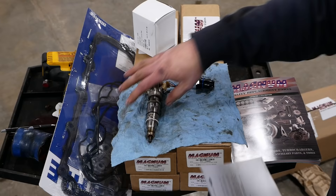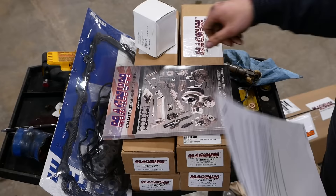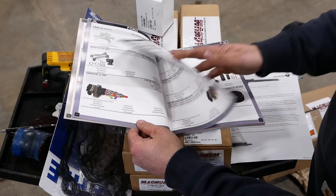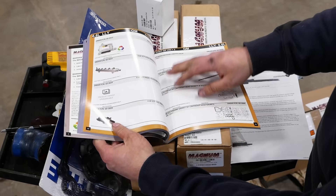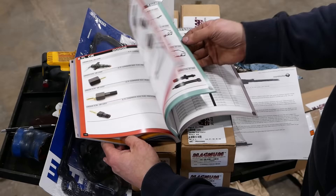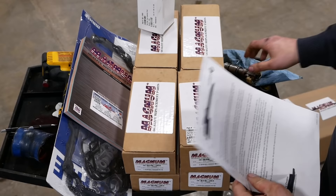The injectors are from Area Diesel Service in Carlinville, Illinois — it's their Magnum brand. They have all kinds of stuff available for these engines: 7.3, 6.0, 6.4 Power Stroke, plus Cummins, Duramax, and Mercedes diesel parts. Intercooler boots, hoses, pigtails, FICMs, intake and EGR cooler gasket sets, turbochargers, head gaskets, compound turbo setups — anything you can think of.